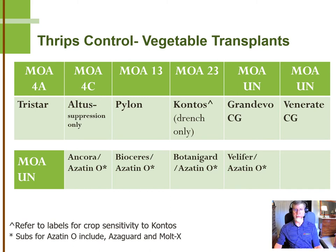Pylon's label allows for fruiting vegetables, and there's a supplemental label for basil and chive. As you know, Pylon is very effective against western flower thrips, but the label is relatively limited when it comes to edible crops. Contos is effective against thrips as a drench only, and the label does allow for certain vegetable transplants to be drenched, so you can get long-lasting control from a Contos drench.